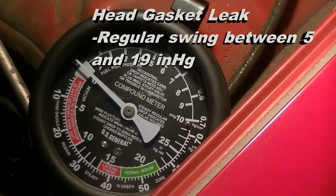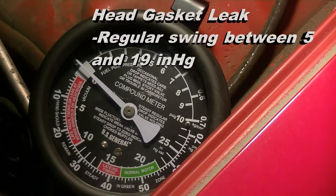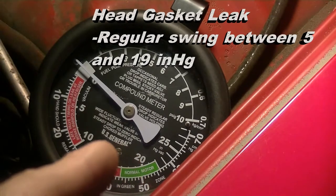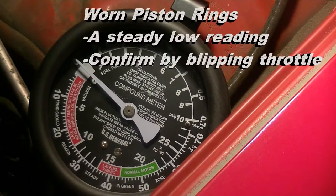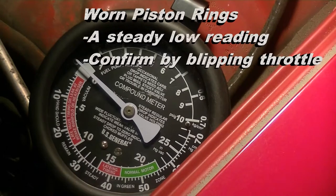A head gasket leak can be seen by a regular swing or float between 5 and 19 inches of mercury. Worn piston rings show themselves by a steady low reading. You can confirm this by accelerating the engine to about 4000 RPM and then closing the throttle quickly — the gauge should momentarily read between 3 and 7 inches above normal. Any figure below this would indicate a piston ring problem.